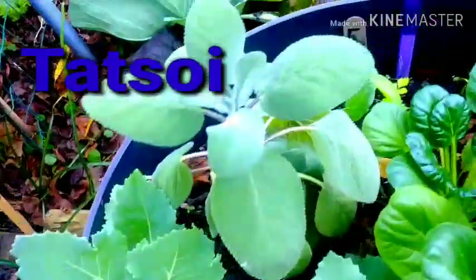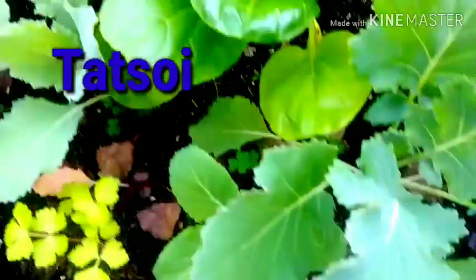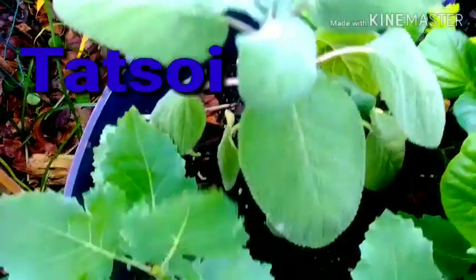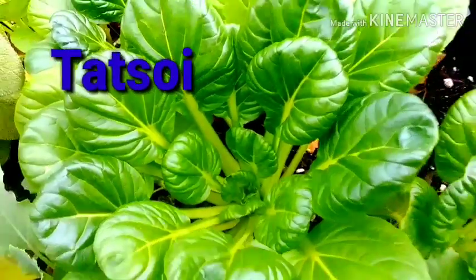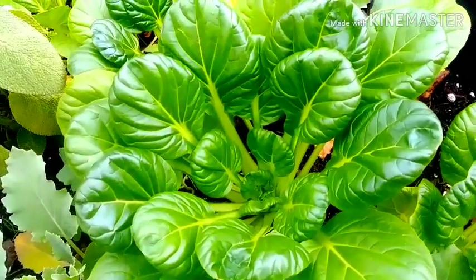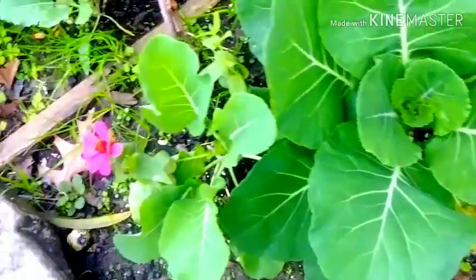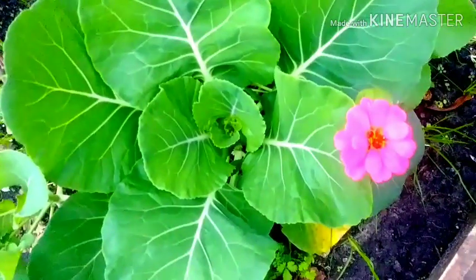This is my starter pot with my Tatsoi and all kinds of vegetables in here. This Tatsoi is just a beautiful, beautiful plant. It is so beautiful — my two grandkids and I just took some petals off and ate it. It was delicious. But anyway, guys, you all have a wonderful day.